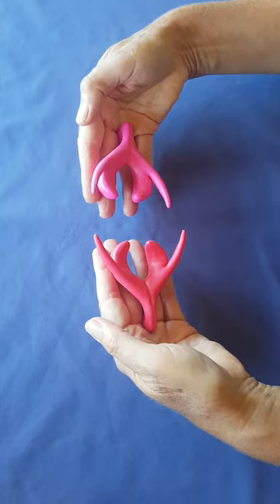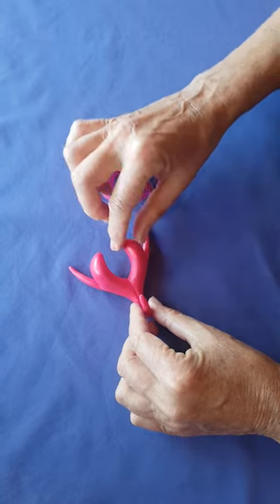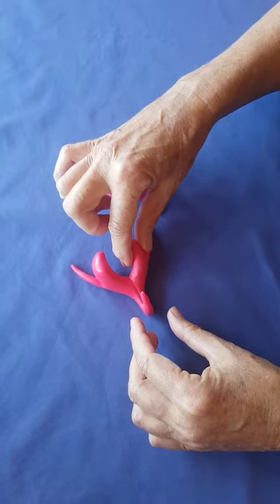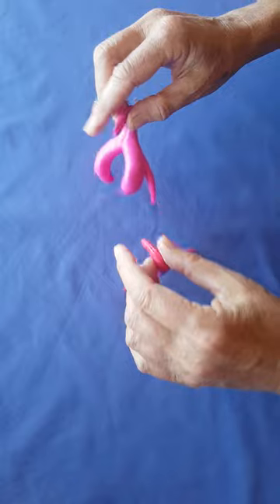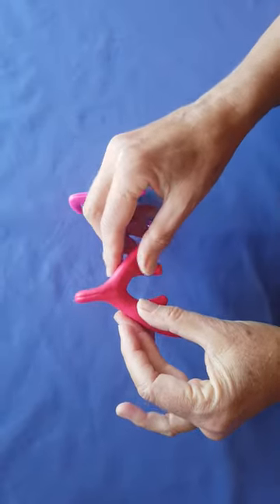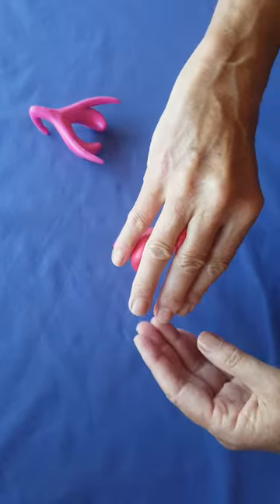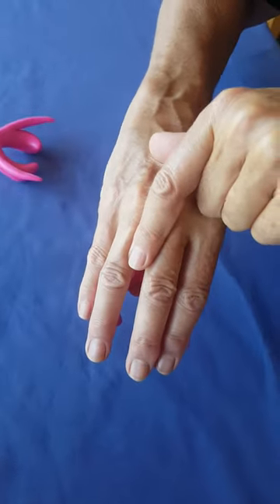This is an accurate life-size model of a clitoris. These parts are excited — at rest they'd be a little more deflated. So it's quite big. Women are often surprised when they see this and also can't quite work out where it would be. From the outside of your body, this is the only part that you can see, and that would often be covered with a little hood.